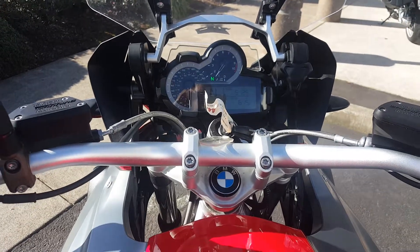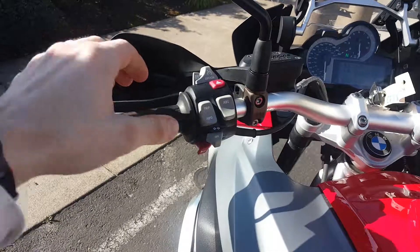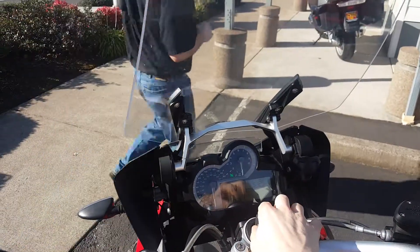So I just wanted to get a video off for you guys on at least the equipment there. We've got the ABS, multi-trips, and electronic cruise.